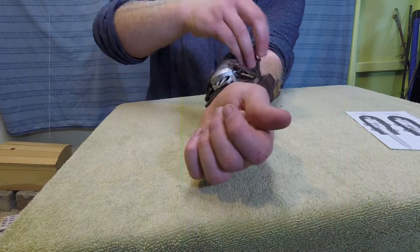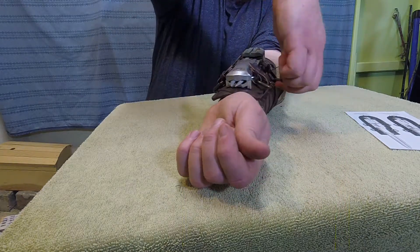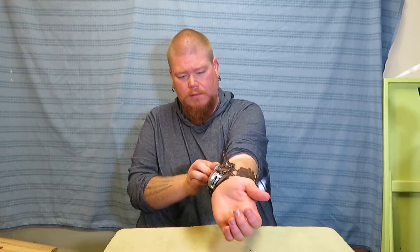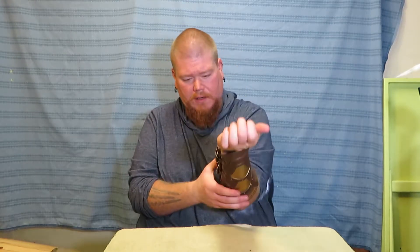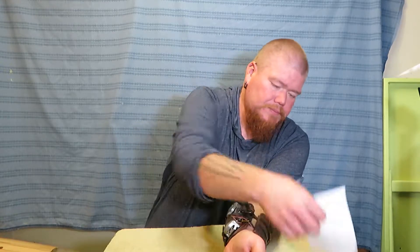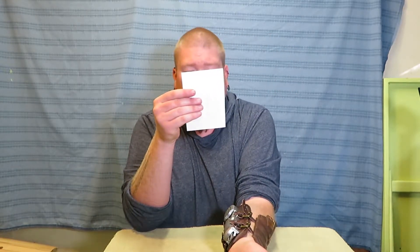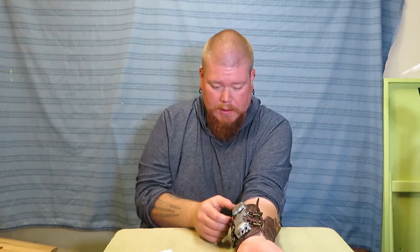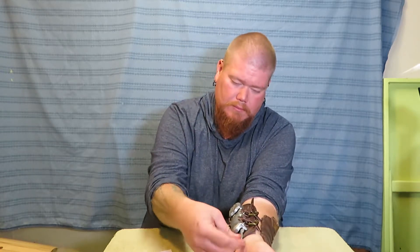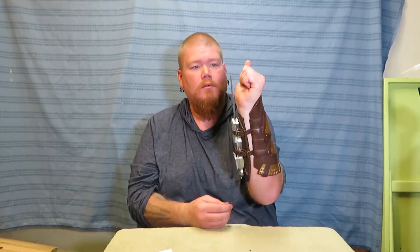Hold the arm here. I gotta figure out how it releases. It doesn't actually say how it works. Oh — there it went! That's pretty cool.